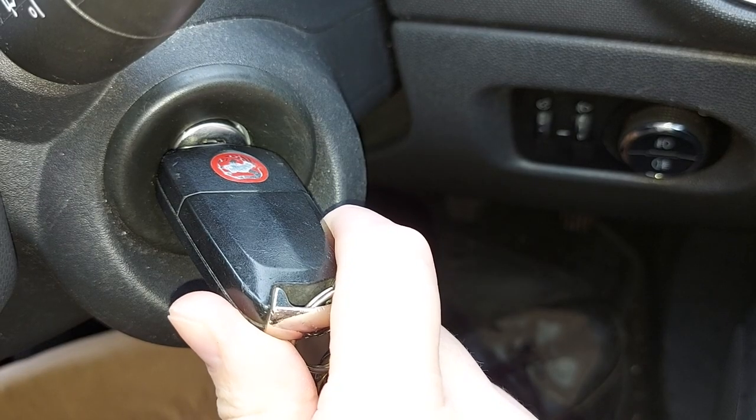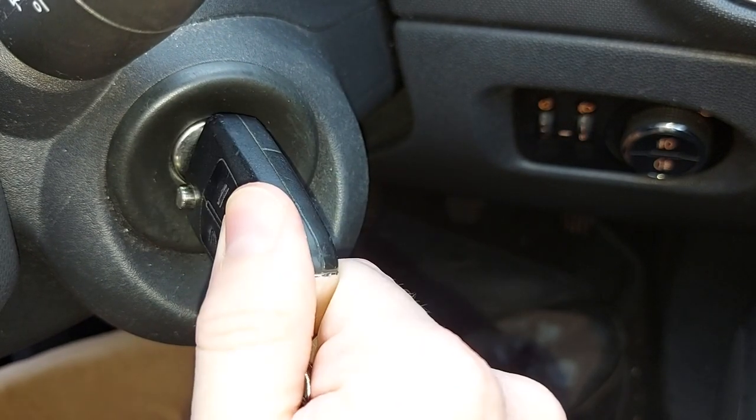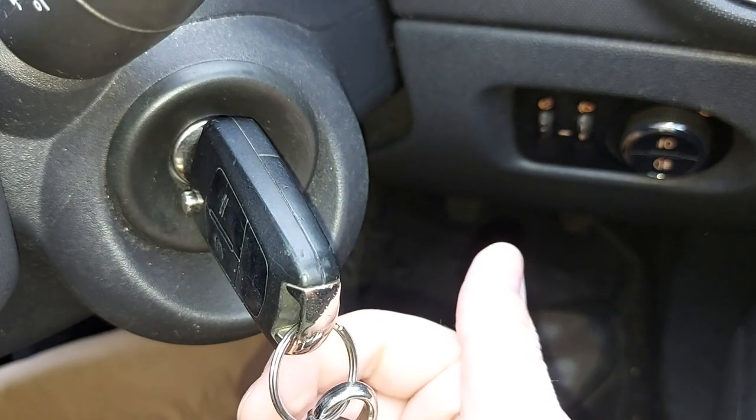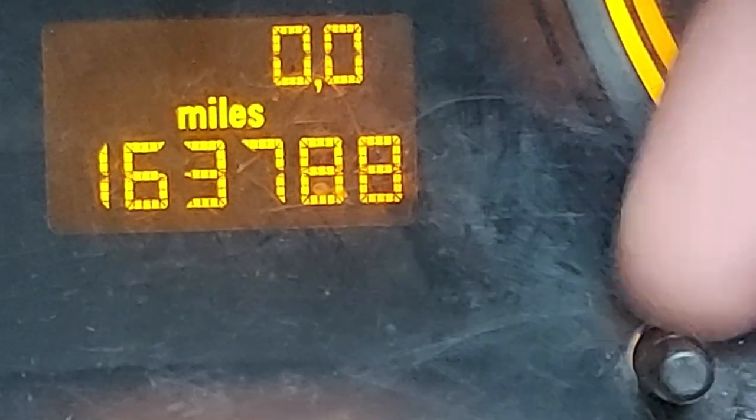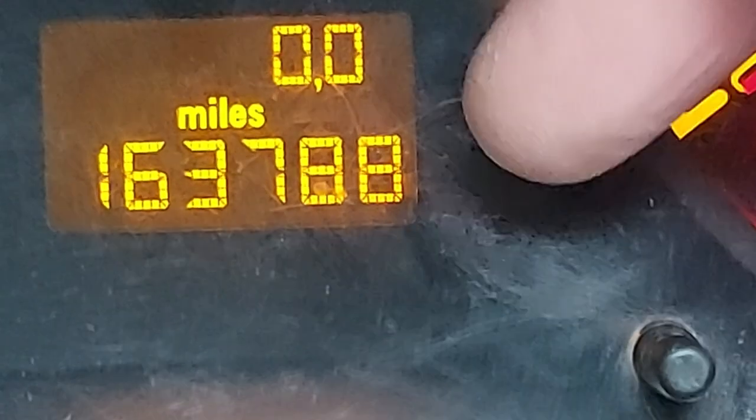Step one is to turn the ignition key two clicks to the right — one, two. Next we need to find this button which is on the instrument cluster just below and to the right of the screen I showed you earlier.